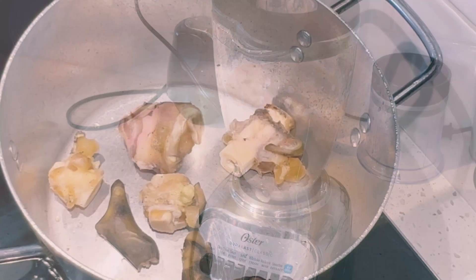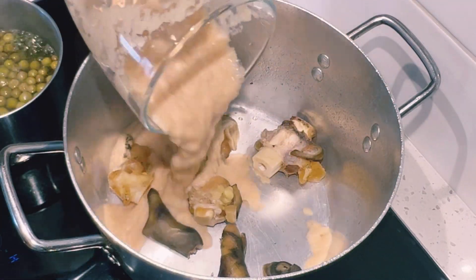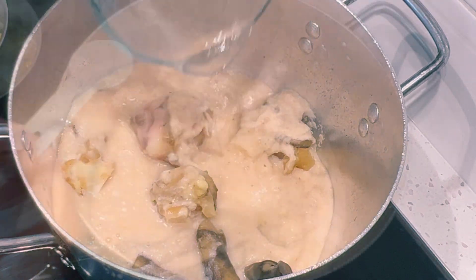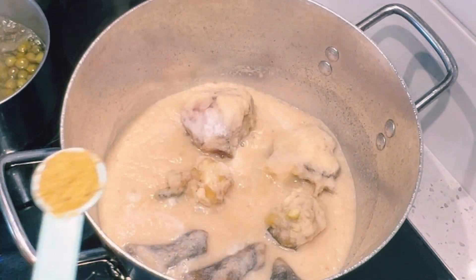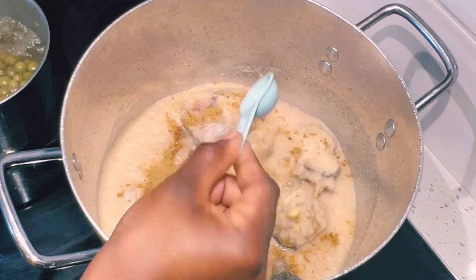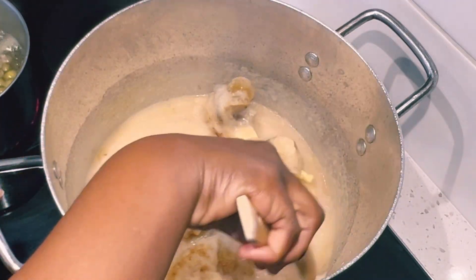In the pot, I have partially cooked cow skin and cow feet. I'll go ahead and add my blended vegetables, then add a tablespoon of salt and a tablespoon of beef bouillon. I'll give it a stir, then cover to let it steam for five to ten minutes, stirring periodically.